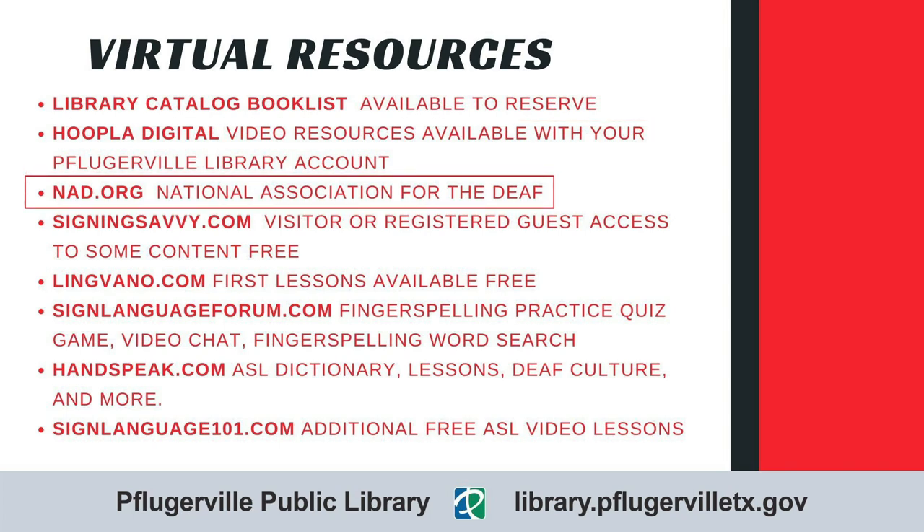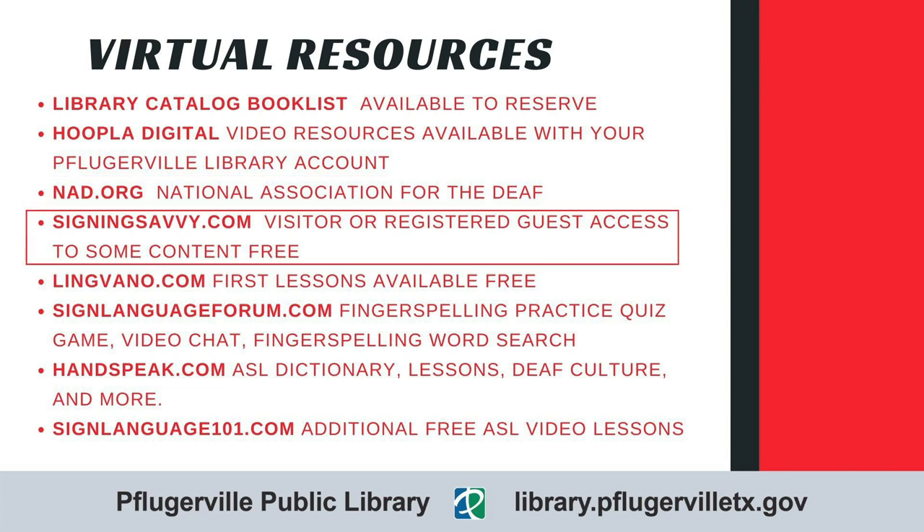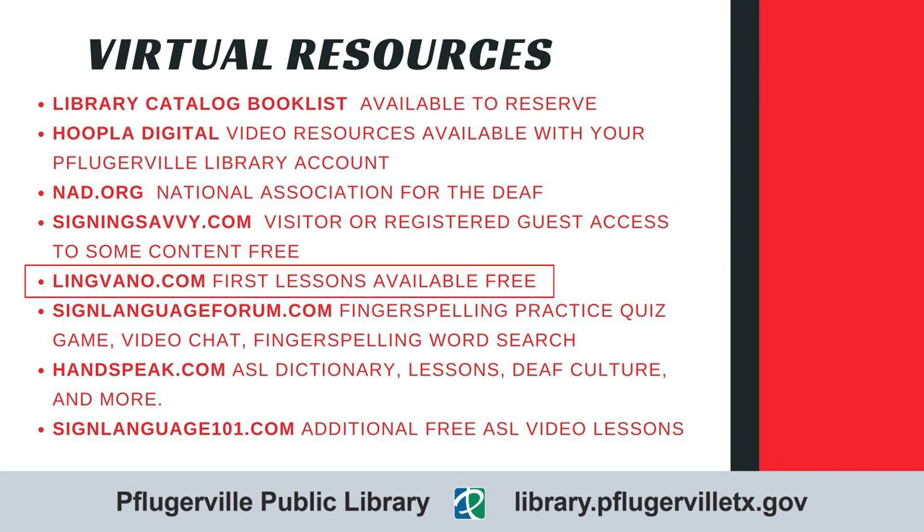If you would like to learn more about Deaf culture, we recommend looking at the National Association for the Deaf website for information on a wide range of topics, resource lists, and FAQs. Joan recommended the website SigningSavvy.com, which allows for visitor or registered guest access. There is a sign of the day, articles, and other content. The site has a searchable dictionary, but requires a paid membership to view some answers. She also recommends LingVano.com. Similar to other language apps, this has a video lesson and quiz setup. The first lessons are free, but additional content such as the dictionary does require a paid subscription.